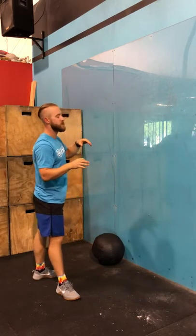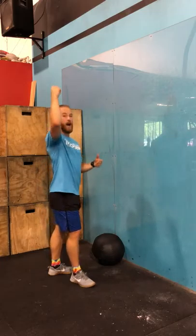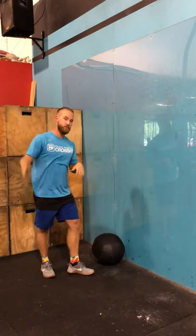Similar to when we do Fran — in order to go faster, you're going through the same range of motion, so you pull that barbell down into the next rep. Same concept here: pull that ball down, get faster. The last and probably most important tip ties into the ten physical skills of CrossFit — specifically accuracy. If you are accurate with your ball, hitting right at 10 feet for the gentlemen and 9 feet for the ladies, that makes life a whole lot easier. If you're throwing it a foot higher, that's giving gravity an extra foot up and a foot down to act on it. If you can accurately put it right at that mark every time, your life is going to be a whole lot easier.